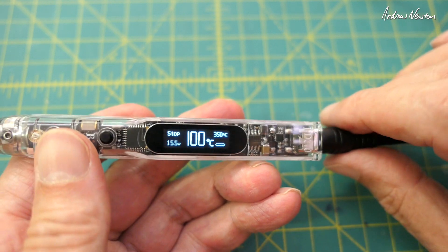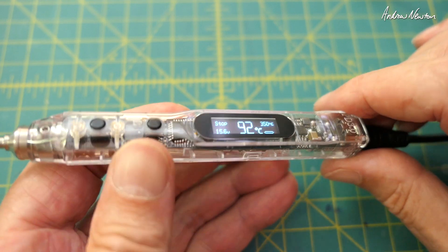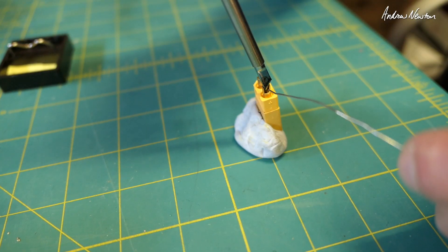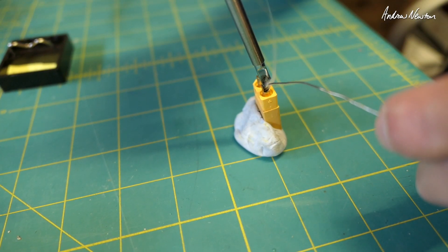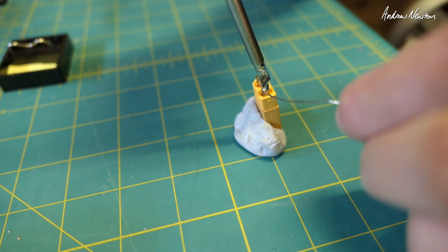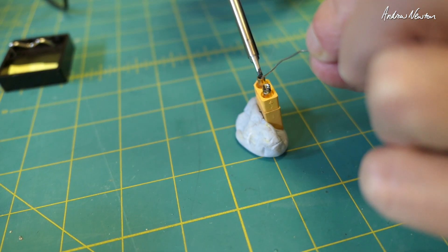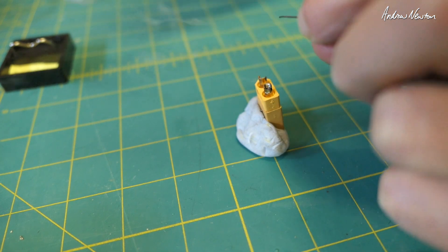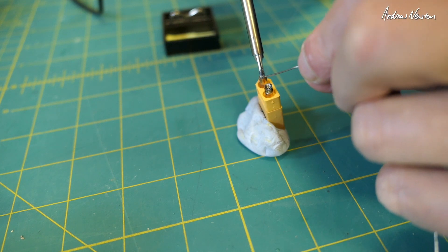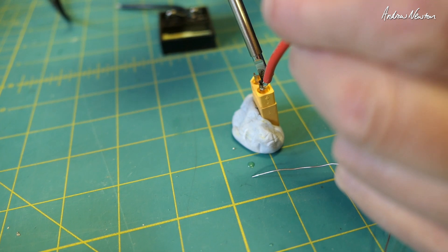So there we go — that's the Sequre SI012 intelligent soldering iron. It's a very nice little unit. Thanks for watching.